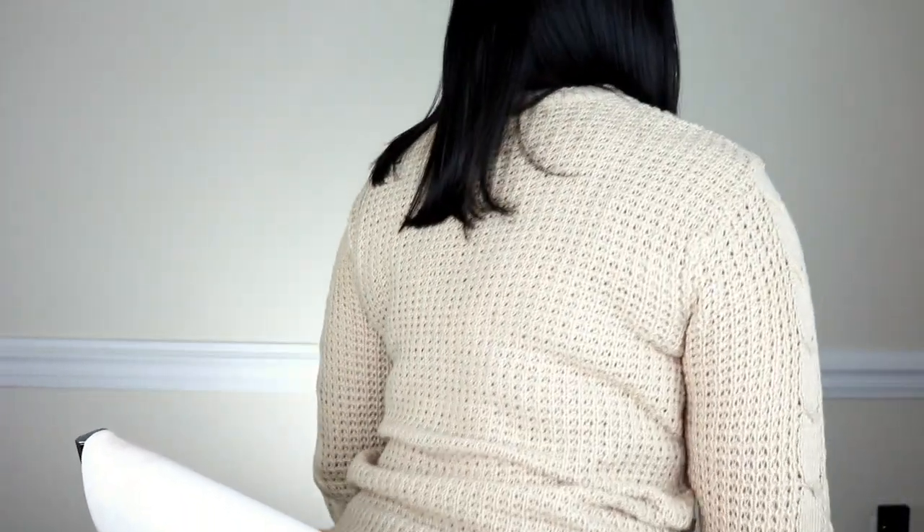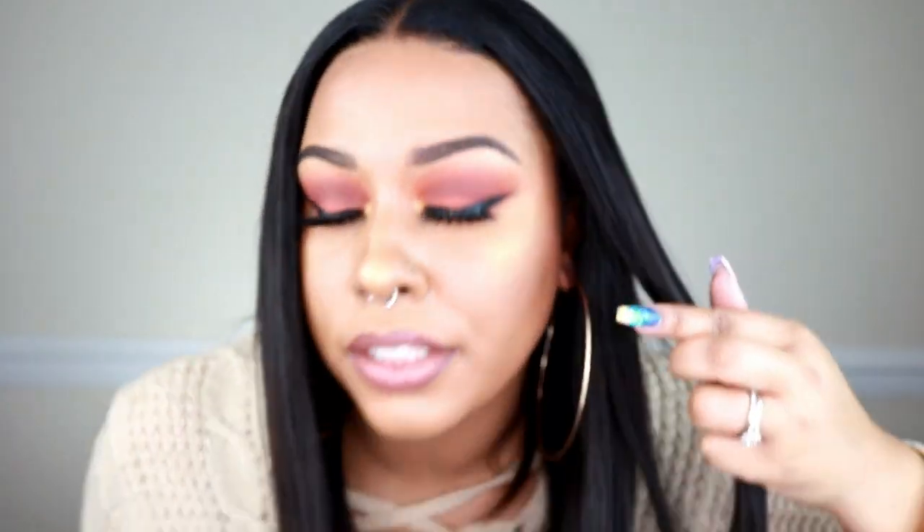This is 14 inches, which looks pretty long — I'm six feet tall so 14 inches usually sits higher, but this looks longer than expected. It's 150 density, though I feel it's more like 120 — not crazy thin, but it gives a very natural look. The lace is light brown, which blends really well into my complexion. The hair type is Indian virgin hair. The cap size is medium, and even though I have a bigger head, it feels comfortable and not too tight.